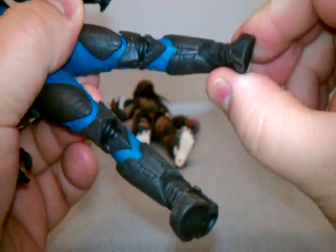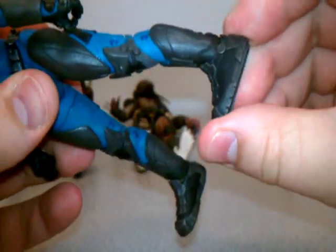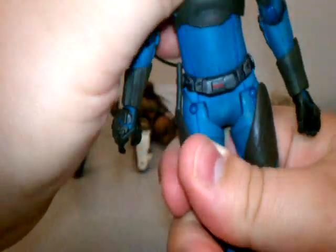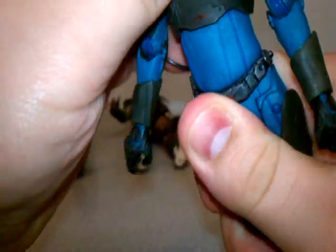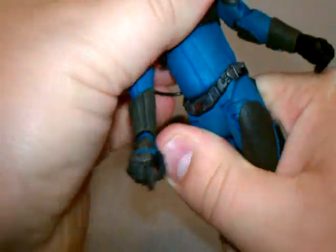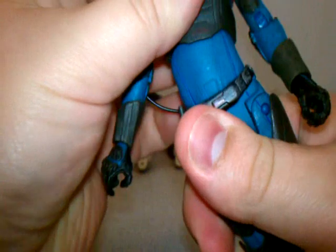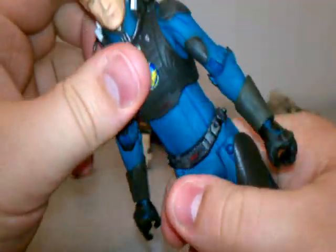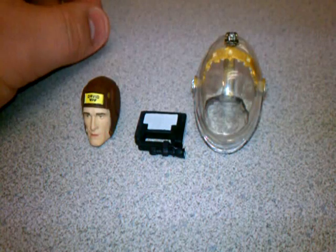He's also got a really nice ab crunch and swivel. There are two points — one at the waist and one right underneath the sternum — and together they give him a wide range of movement in the middle.